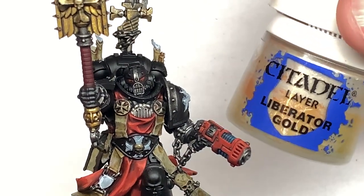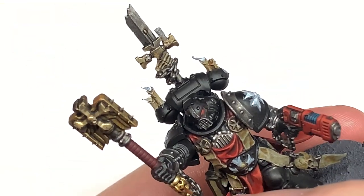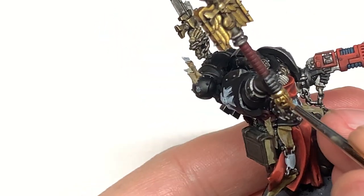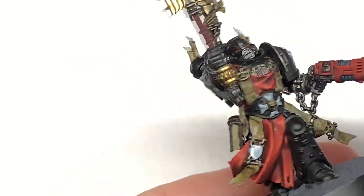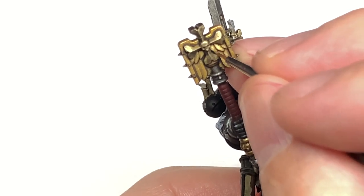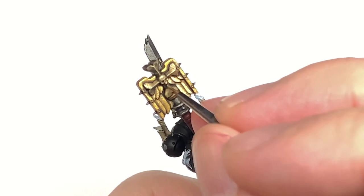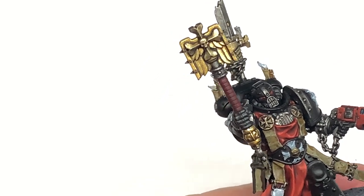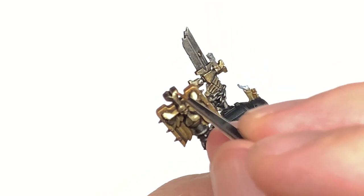Now I'm going to highlight the gold using Citadel Liberator Gold. You're just going to do about 50% of the area covered with Retributor Armour — the top surfaces and edges catching more light. We're also going to use this to paint the colour back onto the Liberator Gold areas, like the cross on the Crozius, thinking about where the light is catching it and leaving the bottom surfaces shaded.